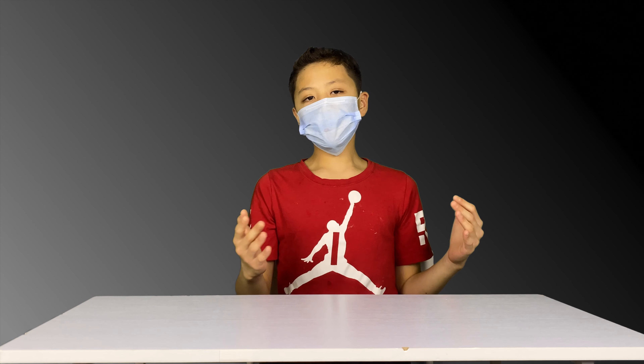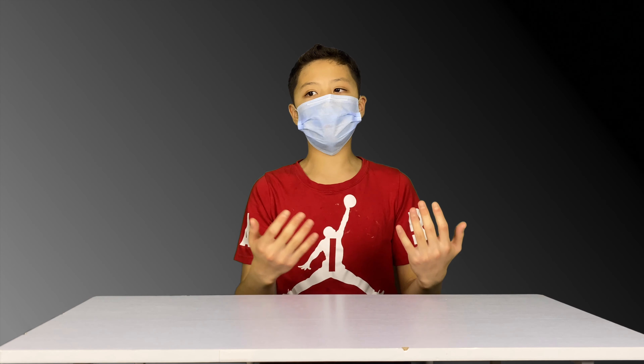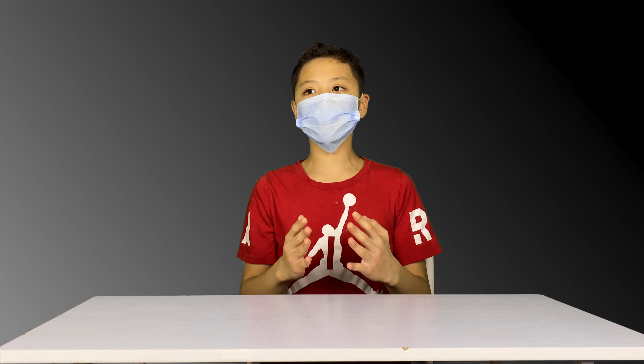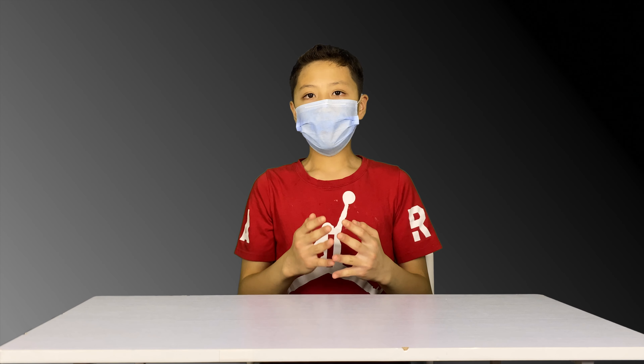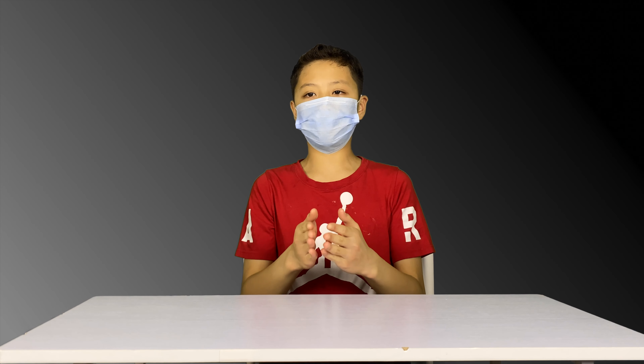This drone is incredibly stable, and I'm just going to show you that. Oh — I just crashed it. Okay, this is why you shouldn't fly the drone at home. I've just gotten the drone back and it appears to be nothing wrong with it. The app is not giving me any warnings, so let's just see how well it hovers.